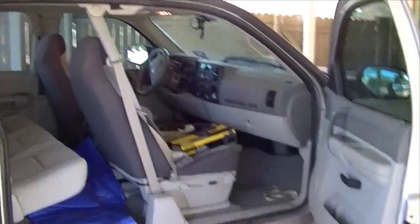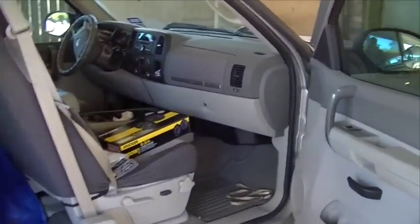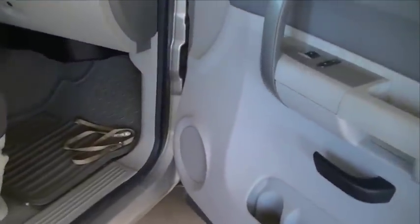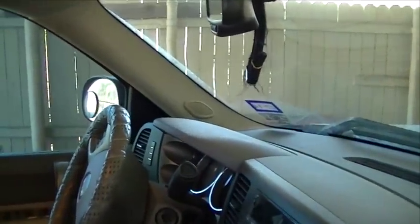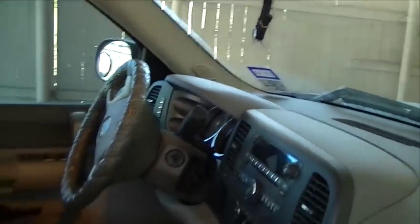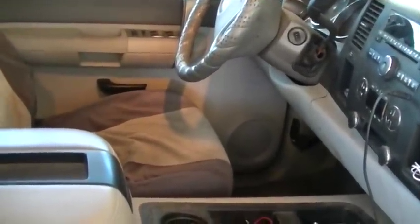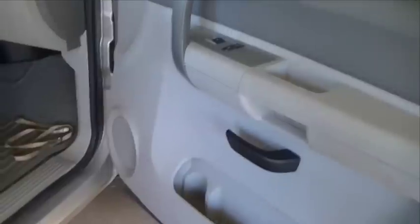I've got another project here to do on my 2007 GMC Sierra pickup. I've got to replace the door speakers — I have lost 3 of the 4 door speakers in this truck. The tweeters in the A-pillar are still working, but the only speaker in the doors that still works is the driver side door. Both rear doors and the passenger front door have completely died.